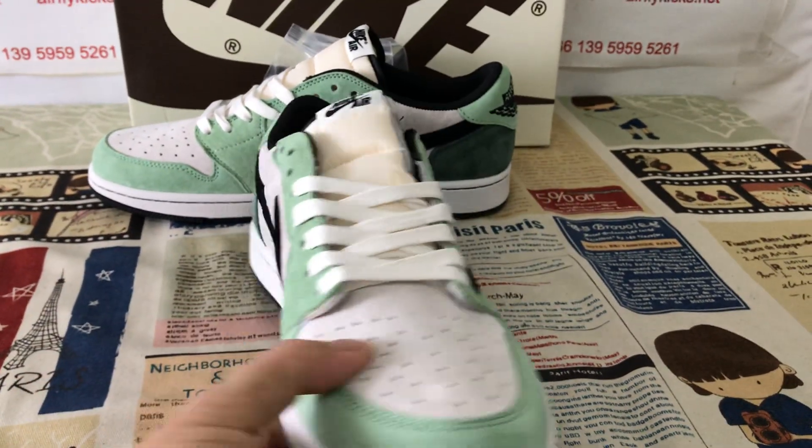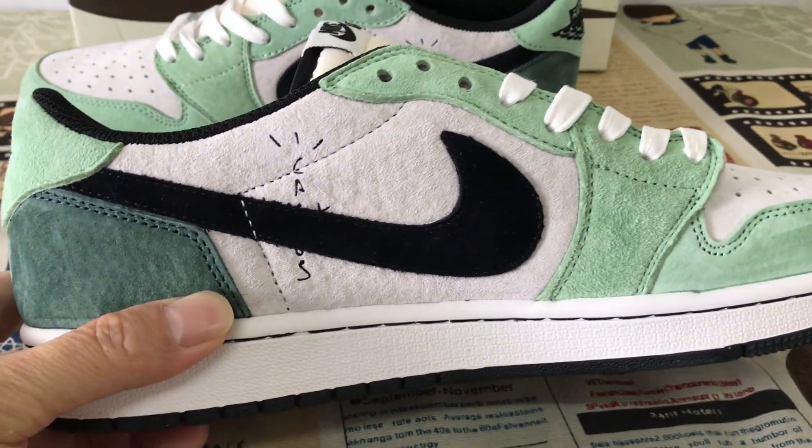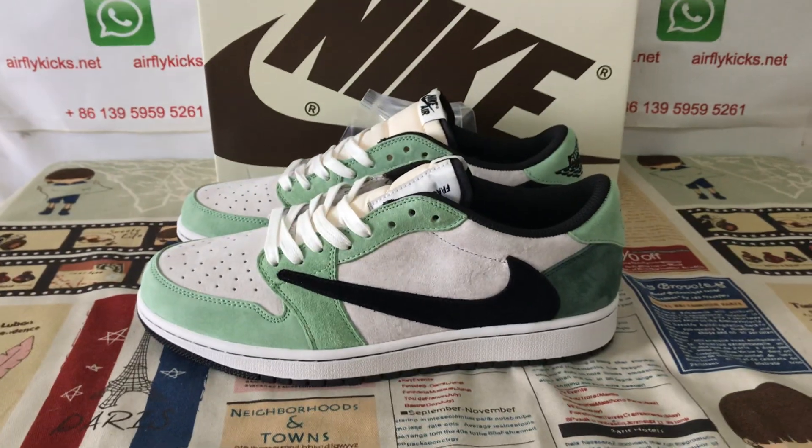Let me see the shoes again. Here's the inside view — the inside view is the casual local. Okay, we can see the shoes.